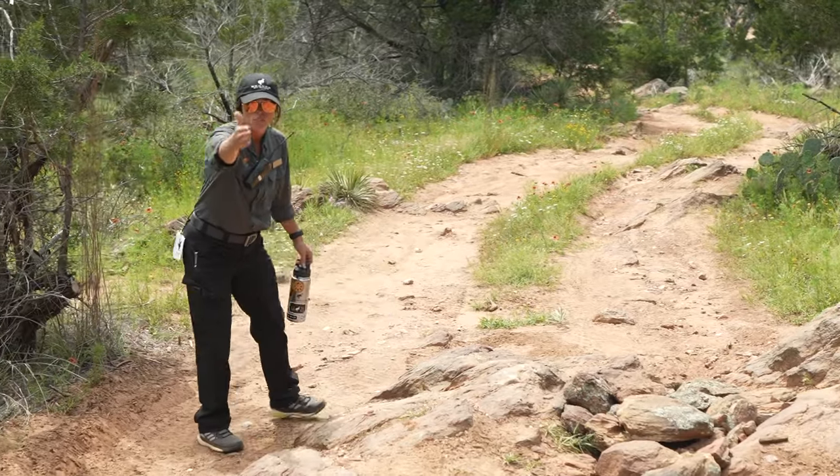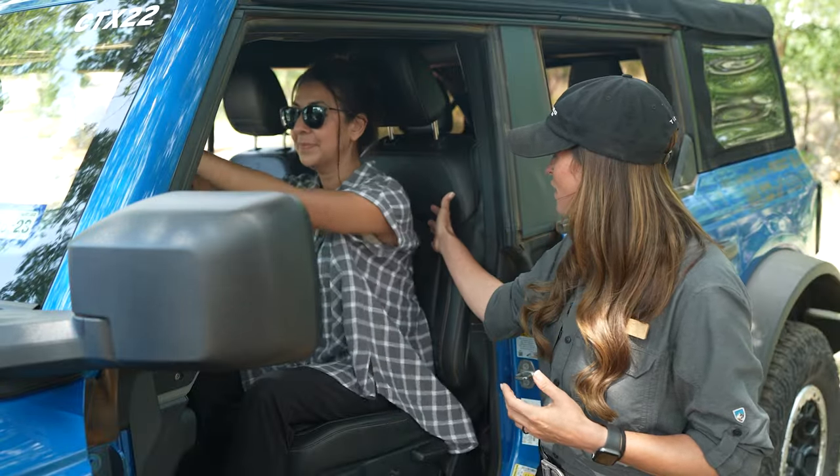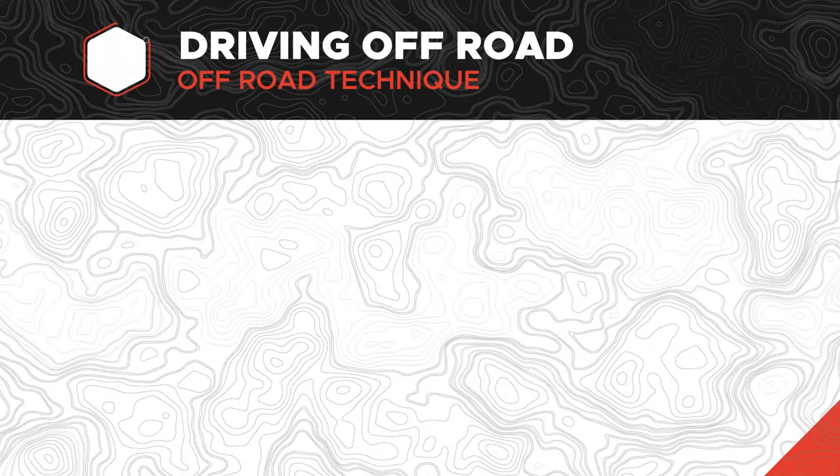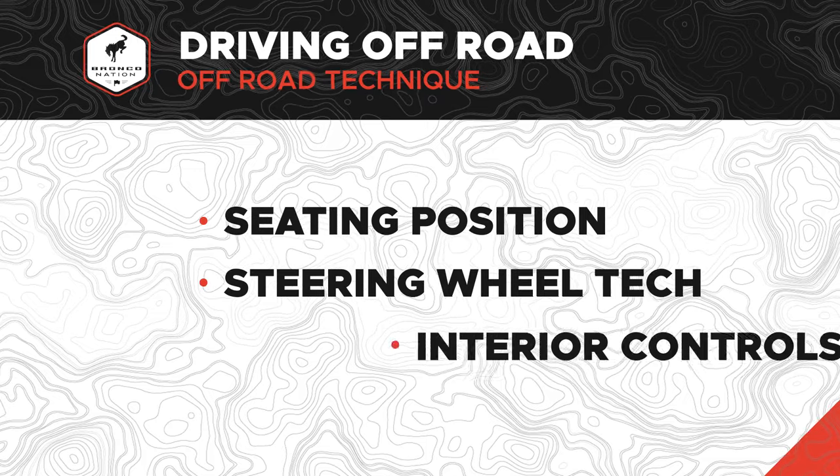Our guide today is Amy Clouds. Amy's going to talk us through three areas around driving your Bronco off-road: seating position, steering wheel techniques, and interior controls.